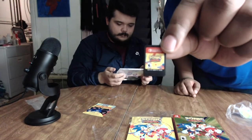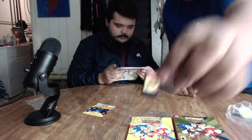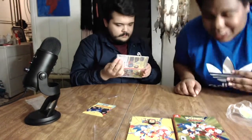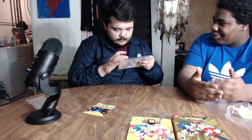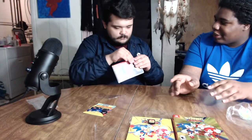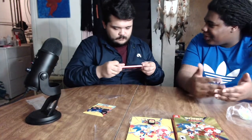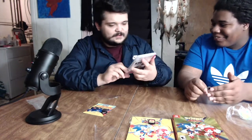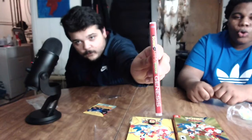Sonic Mania Plus took forever to get a physical release. The funniest thing about this game is that when it first released, they did a collector's edition that came with like a statue of Sonic on a non-working Genesis — just a statue and a digital code for the game. It's the dumbest thing — no physical copy at all, because this physical edition wasn't out yet. Oh, show that spine! Oh, Genesis — that's dope, that's super dope.